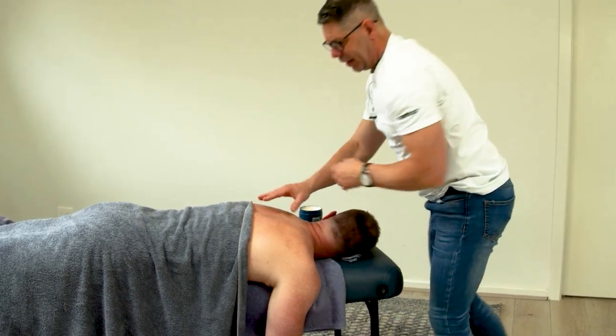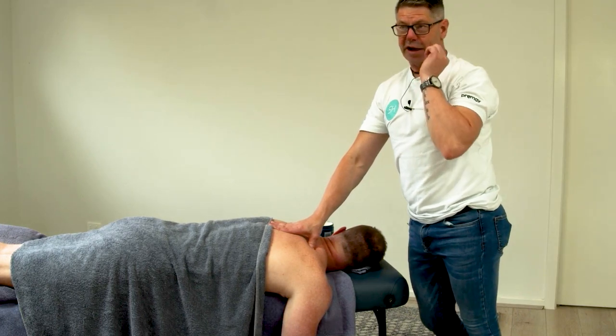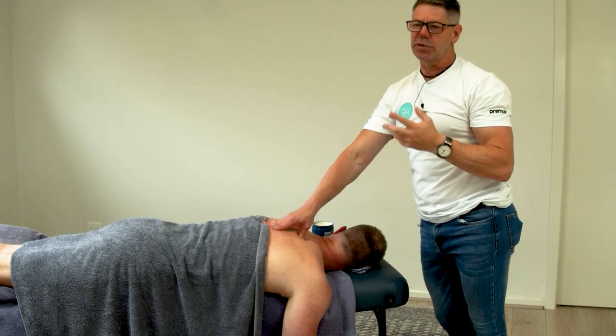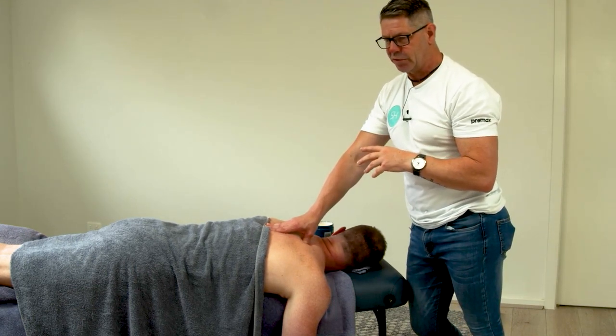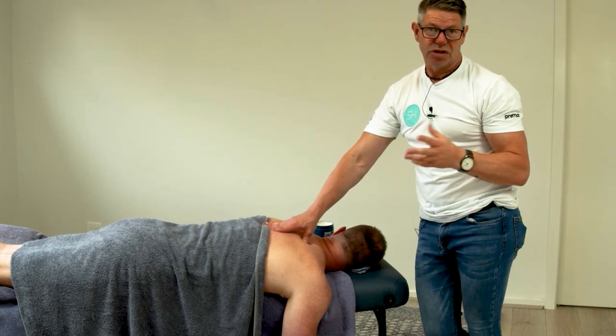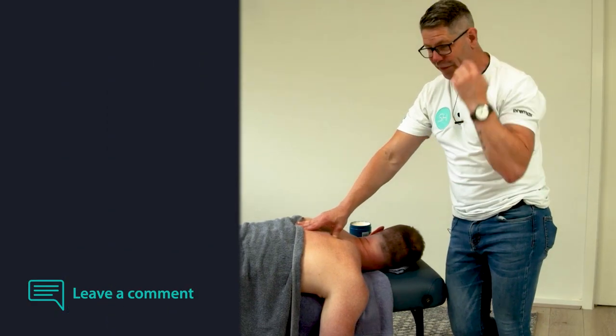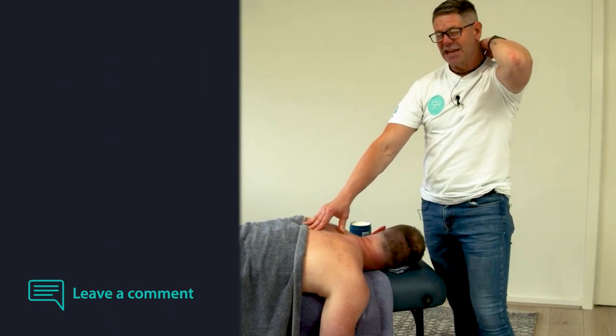Working back down — as I said, it's sometimes going to be described as an ice pick component. It'll sometimes be involved with throwing athletes, sometimes just your postural load clients. There'll be a variety of them. But if they've got that pain and they're pointing towards the levator scap but you can't reproduce anything through levator scap and you're not quite hitting the mark, that's when serratus posterior superior will be your friend.